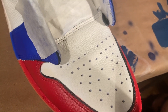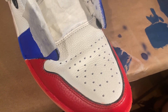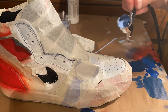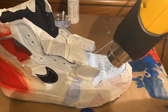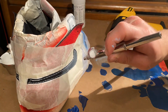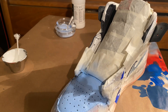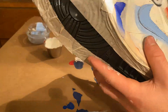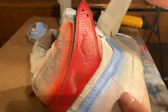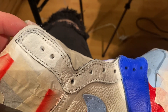This next part is not on the original What Thes, but we're going to make this toe box the UNC blue and also the Nike checks. Here you'll see me applying a white coat to the Nike checks first so that the UNC blue pops off better. The last thing we have to paint is this strip right here and we've got to do that the shattered backboard orange.